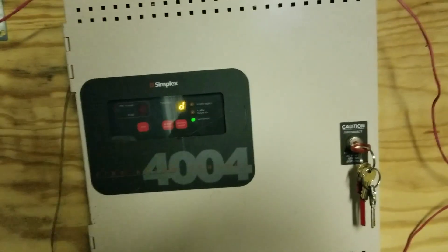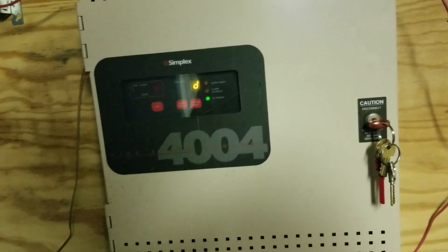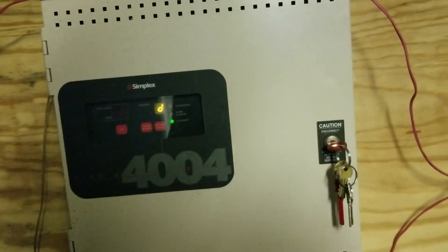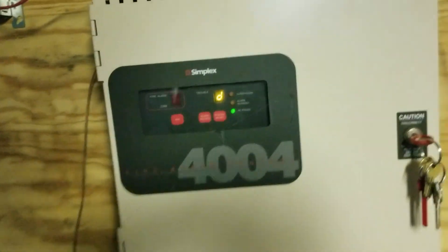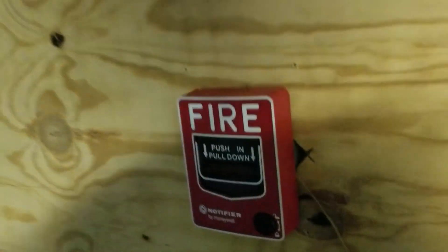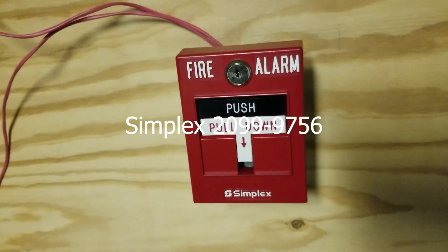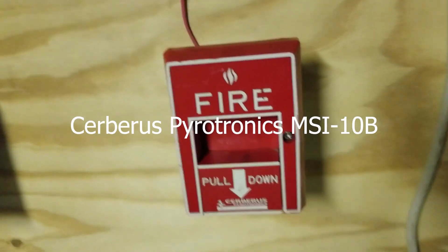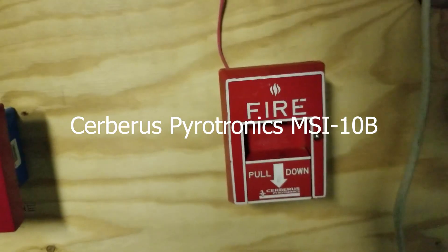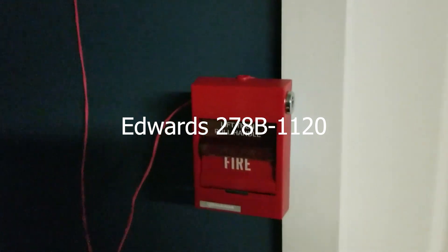You should probably know what I have planned for this system. If you watched System Test 3, I talked about it a little bit at the end, and it's also in the title of the video. I'm not going to take too long explaining the devices — a lot of them are the same as last time. We still have the 4004, the Notifier NBG-12L, the Simplex 2099-9756 T-Bar. Over here I did switch this out, and this is now the Pyrotronics MSI-10B. And then over here I have the Edwards 278B-1120.